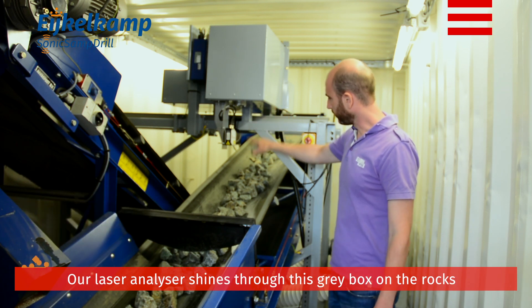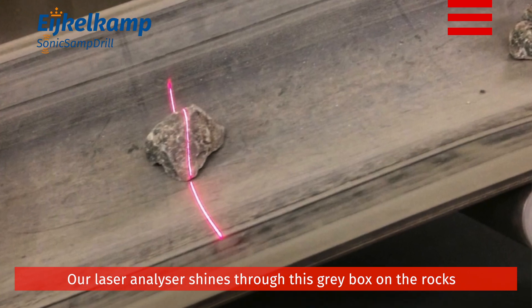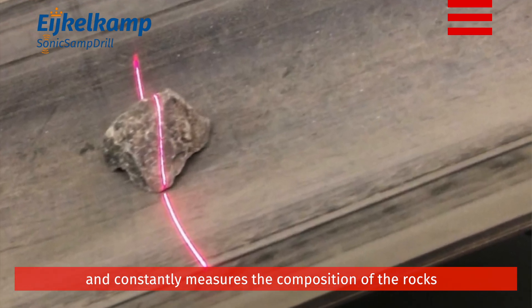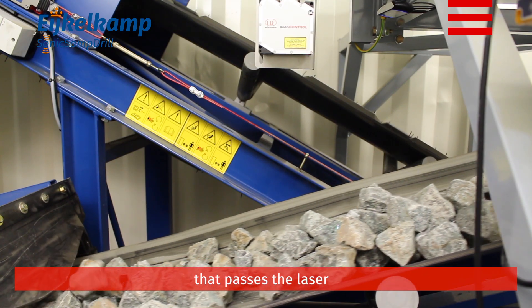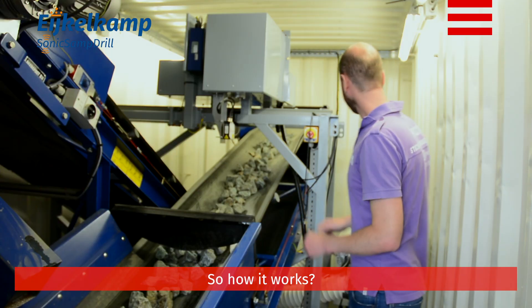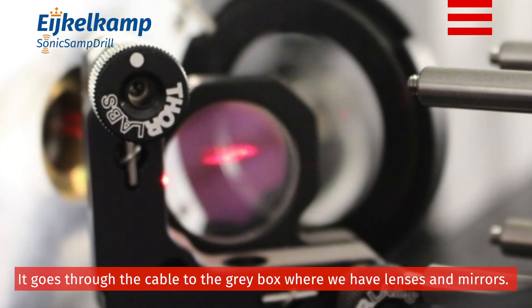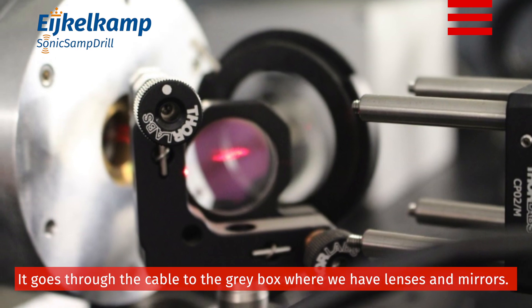Our laser analyzer shines through this gray box on the rocks and constantly measures the composition of the rocks that pass the laser. We have a laser here in this box that goes through the cable to the gray box where we have lenses and mirrors.